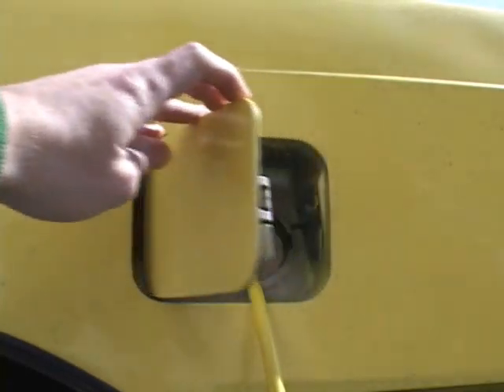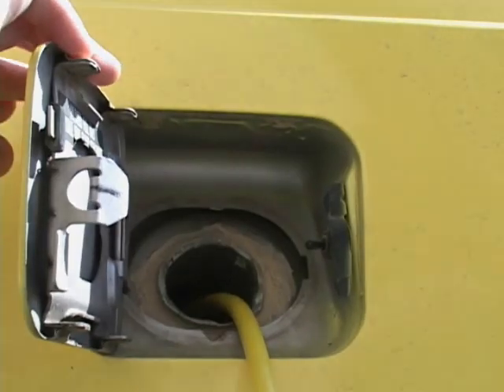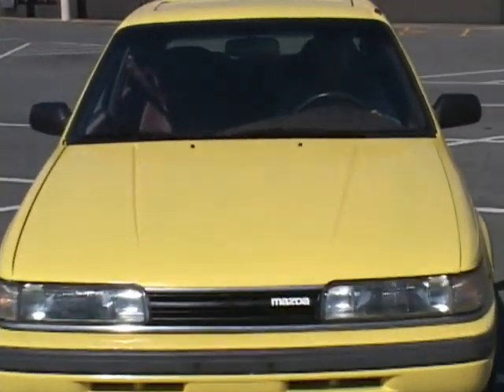I built it for a commuter car only. I can't take a trip in it because it won't go that far. I live about 14 miles away from work here and I planned it and it looks like it does it. It's done it two or three times — a trip from home to here, back home and then back here, and then I plug it in.